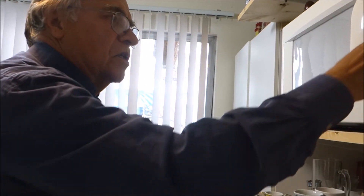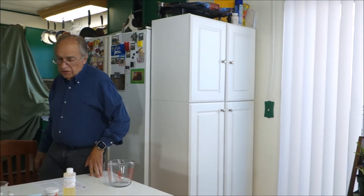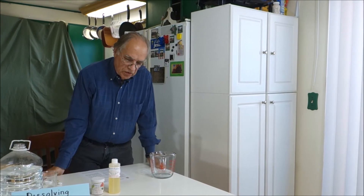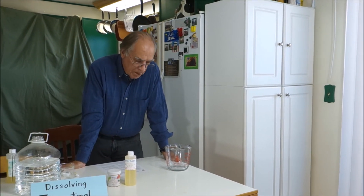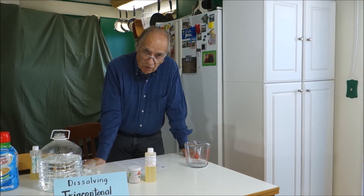I'm going to set this on 30 seconds. We don't want it to actually boil over, because if it does, then you're going to lose some of your tricontanol and your parts per million could be way off.